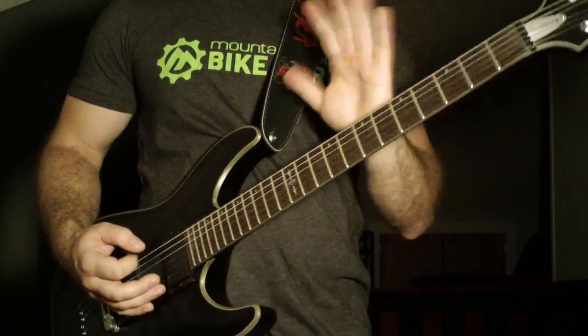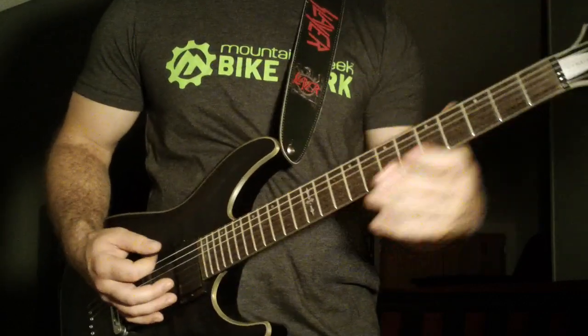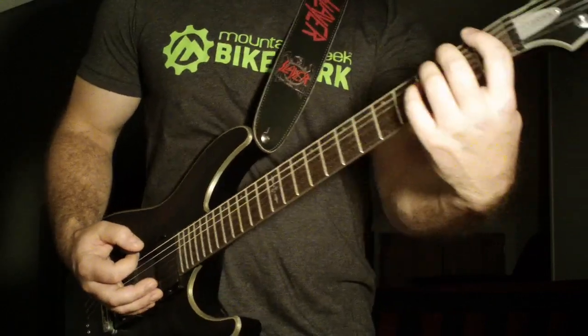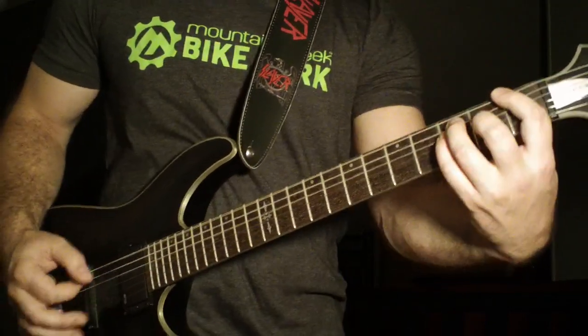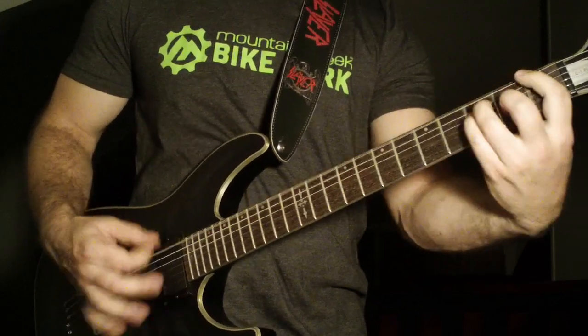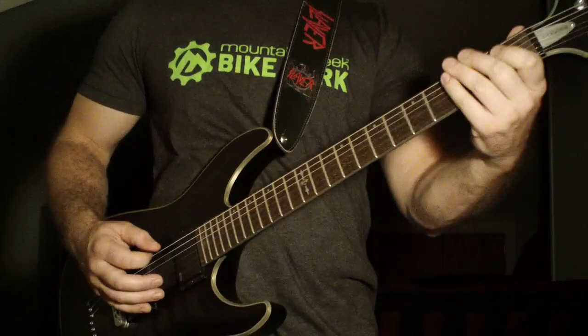As the riff ends — because he does it like four to six times — he's going to end on the first fret power chord twice, with a little down stroke of the open sixth string in between. So here's how it goes.